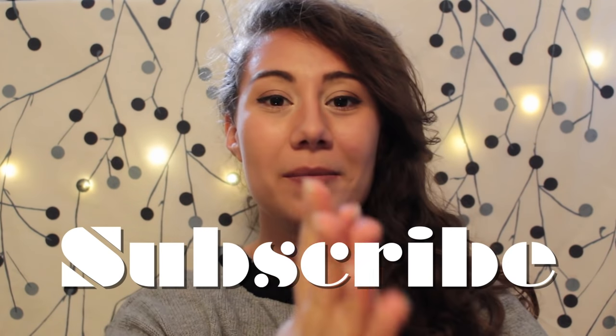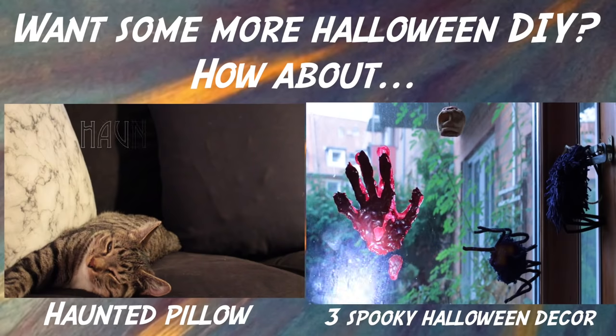And subscribe, and I will see you soon with more ideas. Bye!